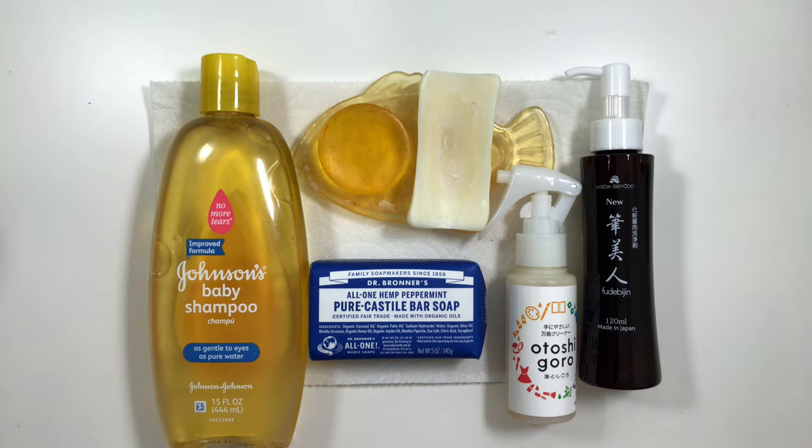I won't go into detail on brush soaps I do not recommend — you can check out my older cleaning videos for that. I no longer use the baby shampoo bar, Hakuhodo orange bar soap, and Tanseda liquid soap. I used up my previous Dr. Bronner's bar soap and bought a new one with hemp and peppermint for the antibacterial properties, but haven't used it yet. I used Dr. Bronner's as a last resort when I absolutely cannot get stains out of brushes, but after this video you'll see I don't really need to use it anymore.